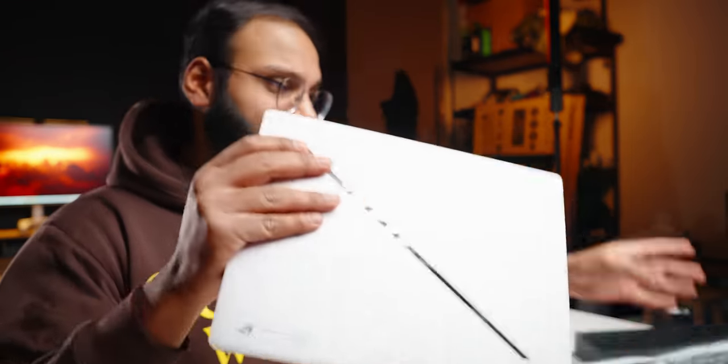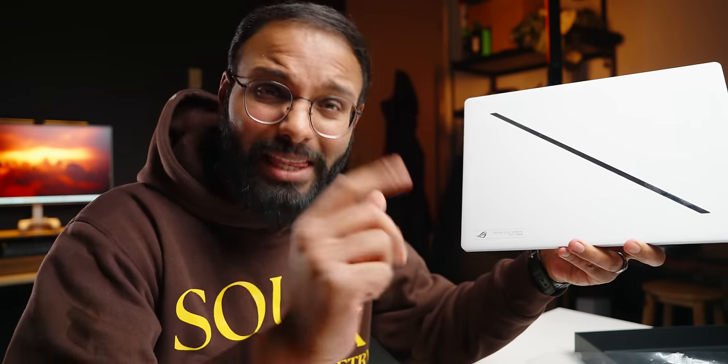I know we're late to the party, but I finally have the 2024 ROG Zephyrus G14. There is a lot to unpack with this laptop — Asus is doing some cool stuff with this, and I'm actually really excited doing a live unwrapping for you guys. There she is, the new Zephyrus G14. Let's get started.